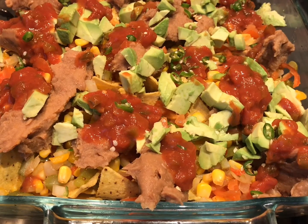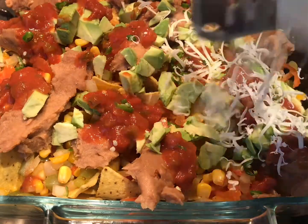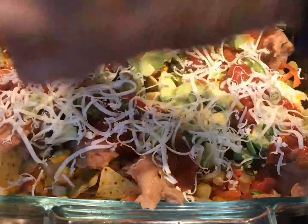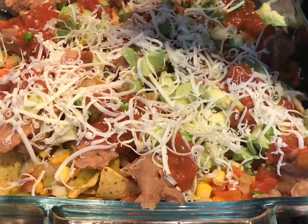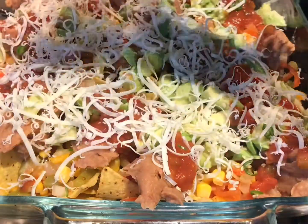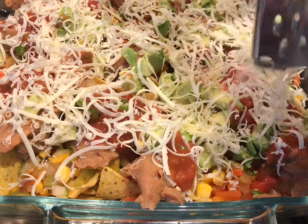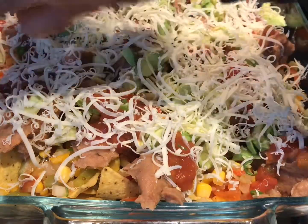And then you get your cheese. All you've got to do is just put it in the oven for a good 10 minutes to heat up and cook well, and it will be ready to eat. It's a very simple dish — nothing hard, it is so simple.